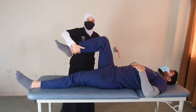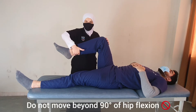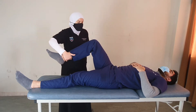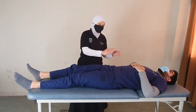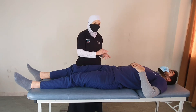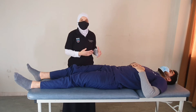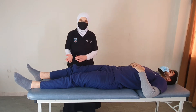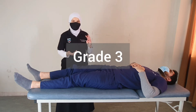Especially with thoracolumbar lesions, we definitely avoid moving beyond 90 degrees of hip flexion. Doing excessive flexion places extra stress on the lumbar spine, and for a patient with thoracolumbar lesions we need to avoid that. If the patient is able to do this movement up to 90 degrees, this is grade 3.